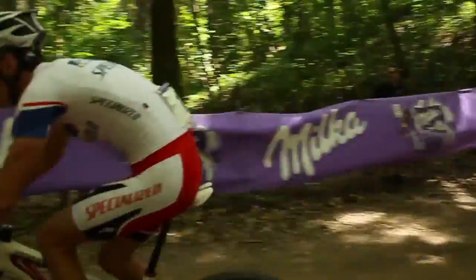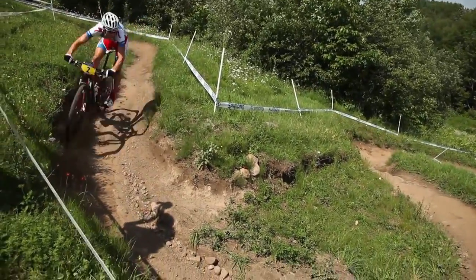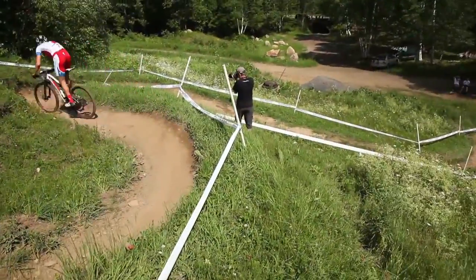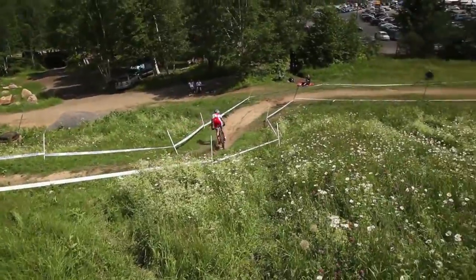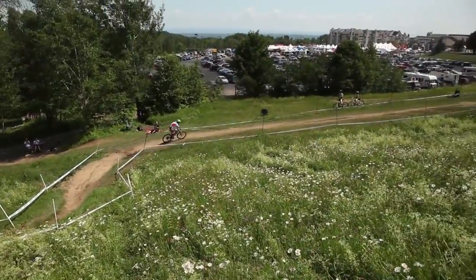Whether pursuing the limits of a World Cup cross-country course or pushing yourself to climb higher and descend smoother on your favorite trail network, Specialized Brain technology offers unmatched efficiency and control for how you ride.